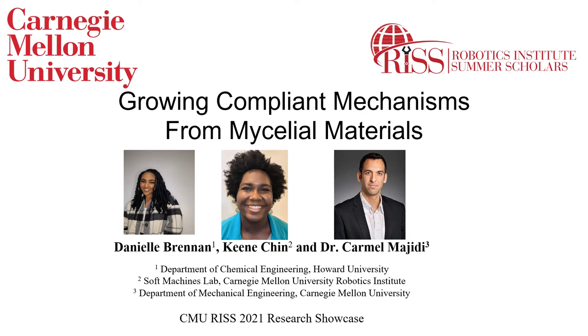Hi, my name is Danielle Brennan, and in this video I will be discussing growing compliant mechanisms from mycelia materials, which I developed with the help of my mentors Keen Chin and Dr. Carmel Majidi for the Carnegie Mellon Robotics Institute Summer Scholars Program 2021.